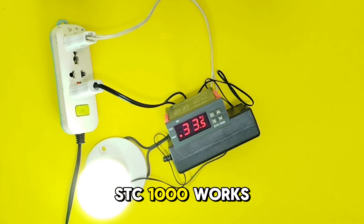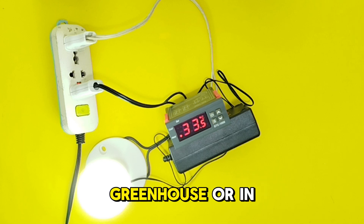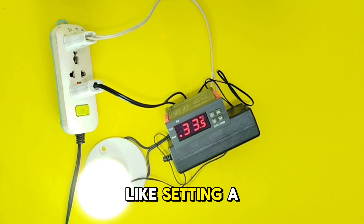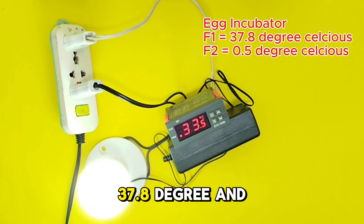This is how the STC-1000 works. You can use it for egg incubation, greenhouse, or in your home for setting a desired temperature for cooling or heating. For egg incubation, set F1 to 37.8 degrees Celsius and F2 to 0.5 degrees Celsius.